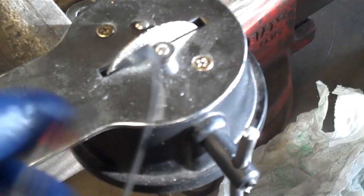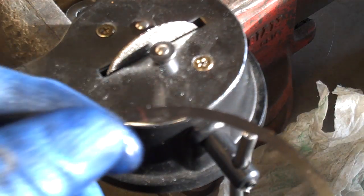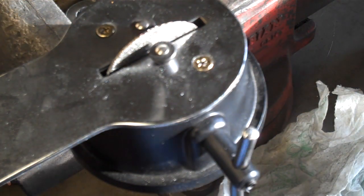A light deburring with this whetstone is really all you need. As you're moving your fingers across the edge of that ring, you should not feel any sharp metal, any catches, or anything like that.